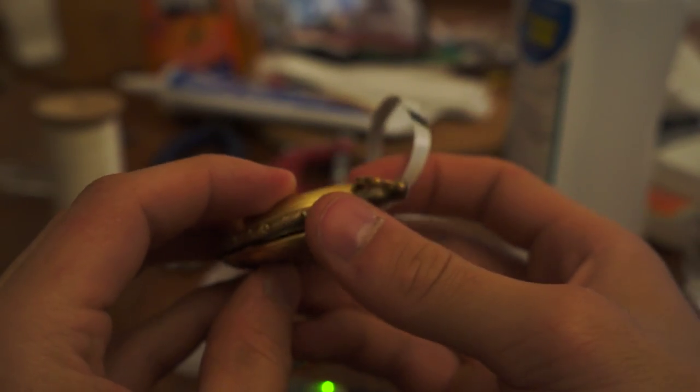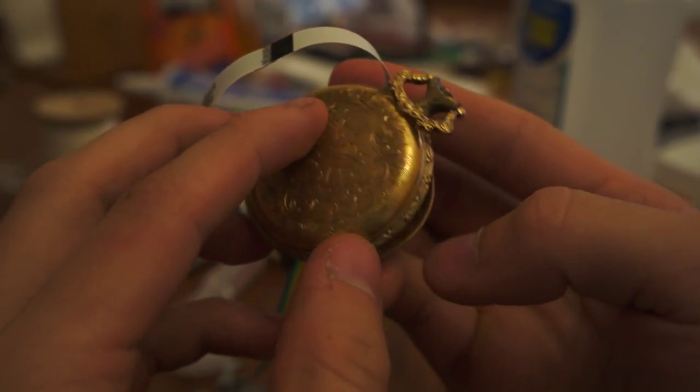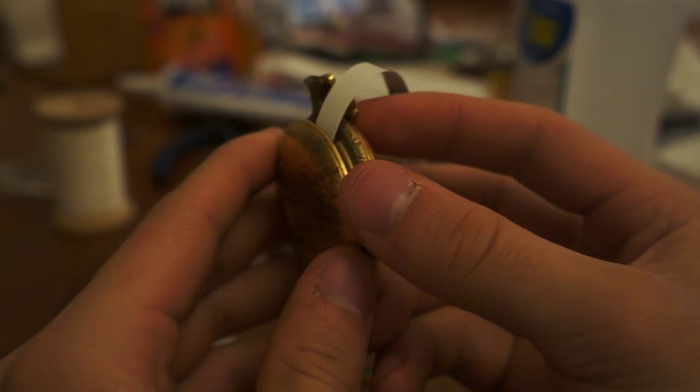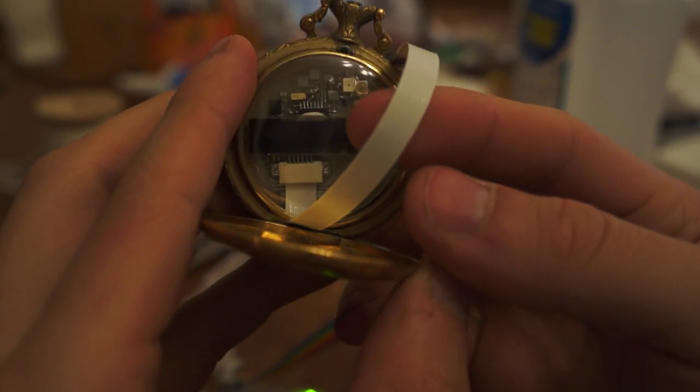One of my friends had a pocket watch that used to work, but since it broke they decided to tear out its guts and make artwork with it. They left the pocket watch itself with me, and I took the empty shell and stuck a circuit board in it.